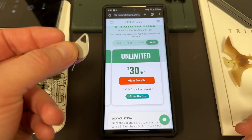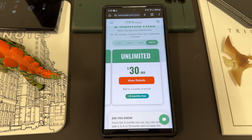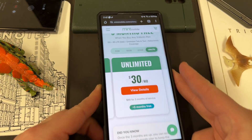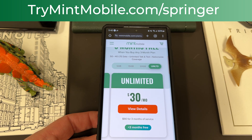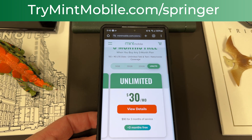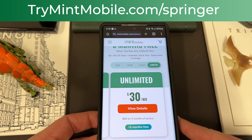If you do need a physical SIM, they'll send you out a SIM tool — pop out your old SIM, pop in the Mint SIM, and let the savings begin. I've been using them, as has my family, for over a year now here in the Phoenix, Arizona area and we've had a great experience. If you want to get this deal, go to TryMintMobile.com — my link is in the pinned comment and description. Again, this ends on January 1st, 2024, so act fast. TryMintMobile.com slash Springer. We appreciate Mint for being partners with the channel.